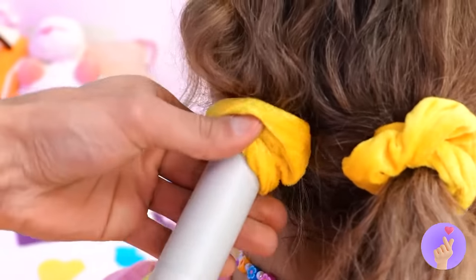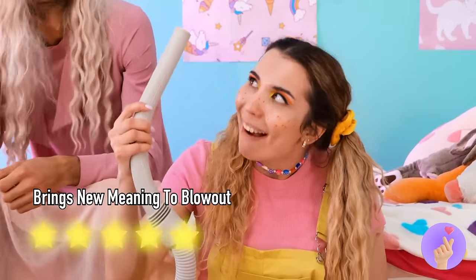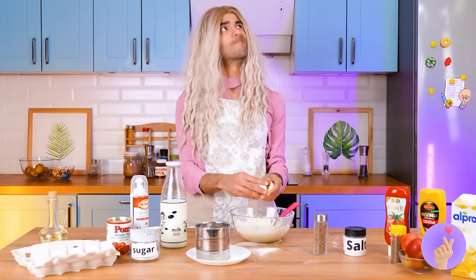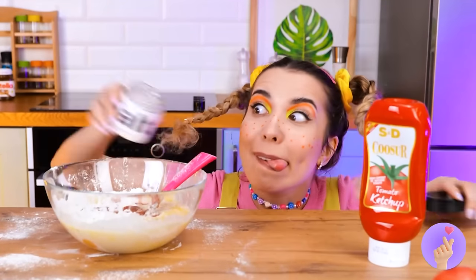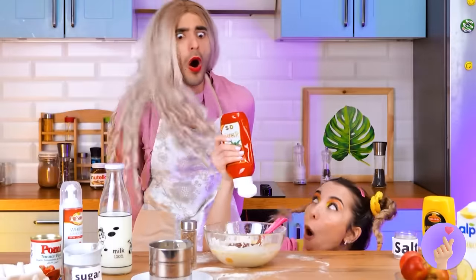And just like that, pigtails are a go! Needs more cinnamon. Uh-oh, too many cooks and a whole lot of salt. In fairness, what isn't great with ketchup?